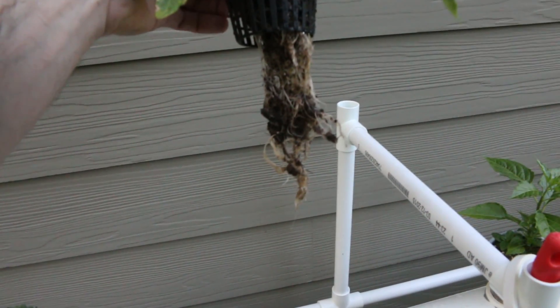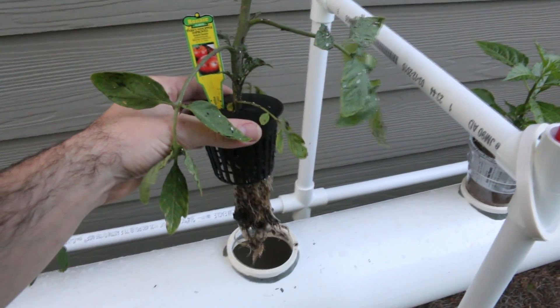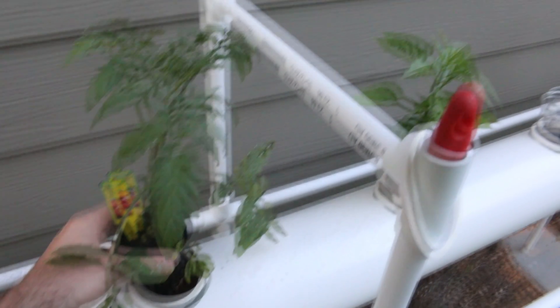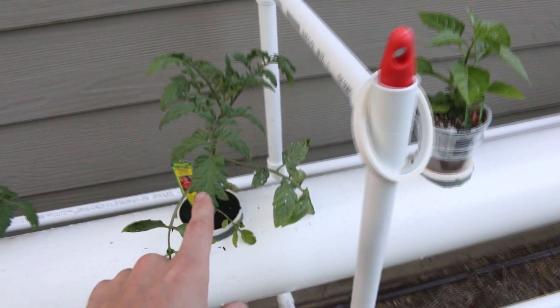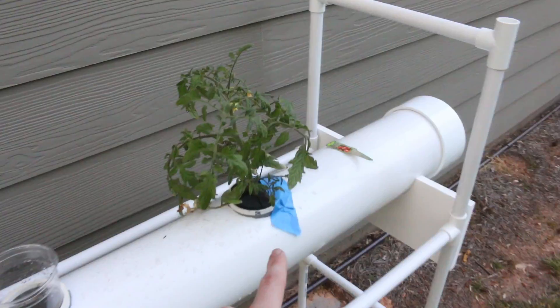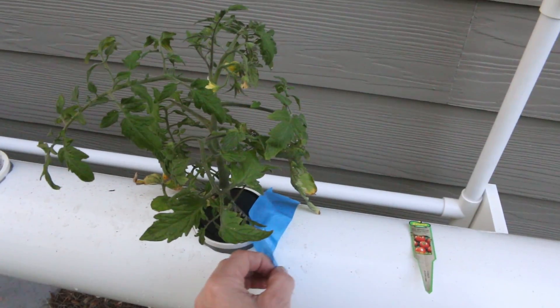Hopefully that'll separate, but as you can see the roots are not super long. These were bought probably about a week and a half after I bought my initial plants. This is the first one I put in here. I actually taped this one down because we've had some gusty winds here and I didn't want anything to happen.